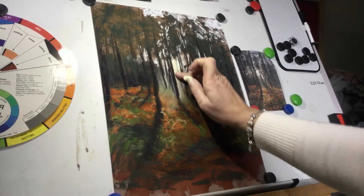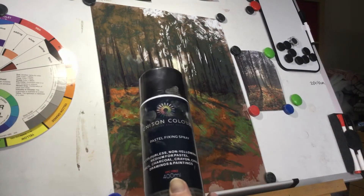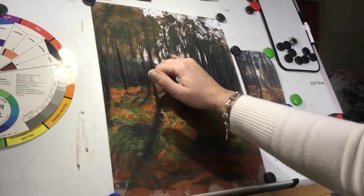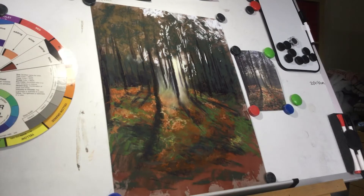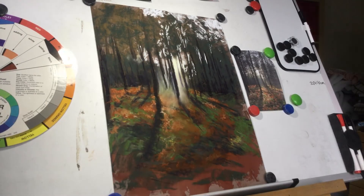The pastel beneath doesn't move because I've fixed it. The fixative I use is Unison Color pastel fixing spray. You can also get Frisk, and Windsor & Newton. At a push, if you haven't got any, you could use a hairspray — I used that as a student in my college days. But now I use a pastel fixing spray, which is really good for fixing the color and allowing you to work on top without disturbing the pastel underneath. It also gives the paper a texture which is lovely for putting pastel on top.